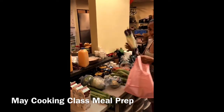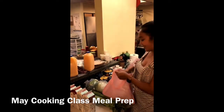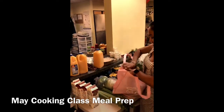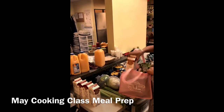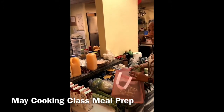This bag is going to have a romaine lettuce, and then we have egg whites right here. As soon as you get your bag, please put it inside the fridge, because egg whites and a couple of other things can go bad.